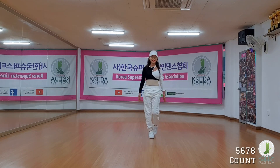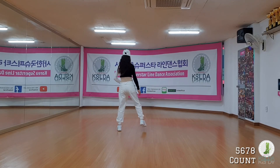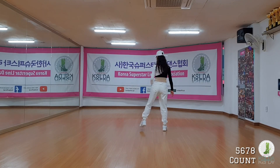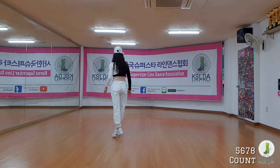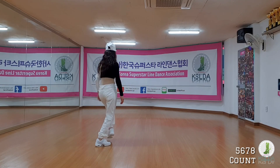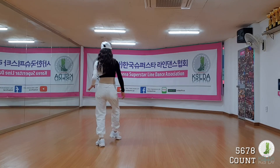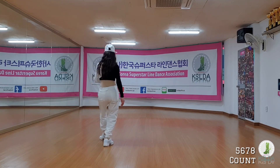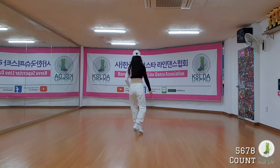Count. One, two and three. Four and five. Six and seven. Eight. One, two, three and four. Five, six, seven and eight. And one and two. And three and four. And five and six and seven and eight.